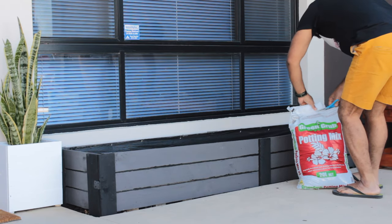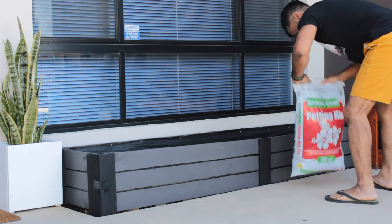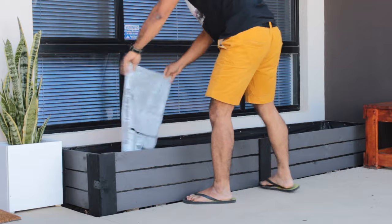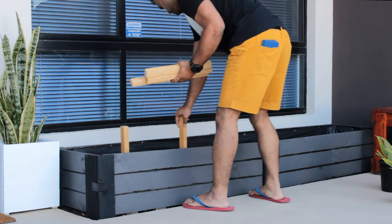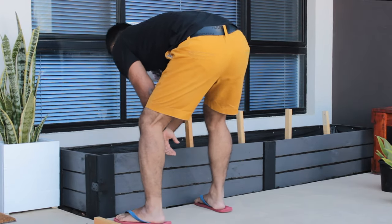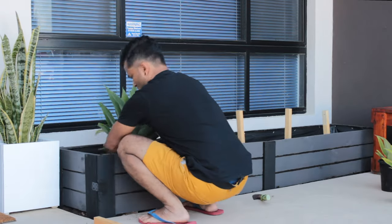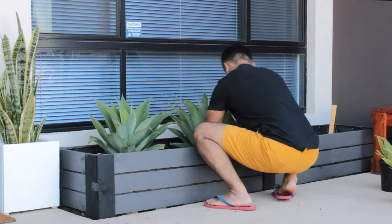The pallet planter is almost ready. All I have to do now is to fill the planter box with soil. Remember, do not overfill it and make sure to keep the soil at least a couple of inches below the lining level. And now to evenly plant the agave plants I'm placing a few sticks to find the right spots. And that's it — I'm one by one removing the sticks and planting the agave plants in the box.